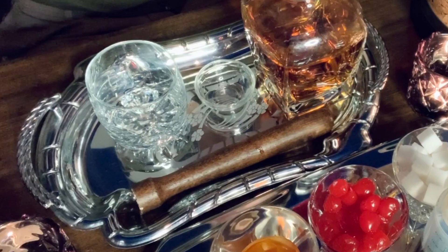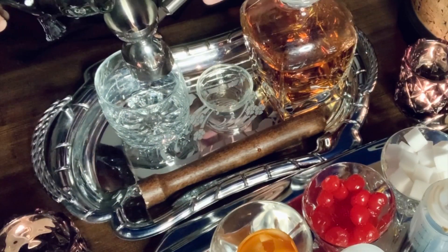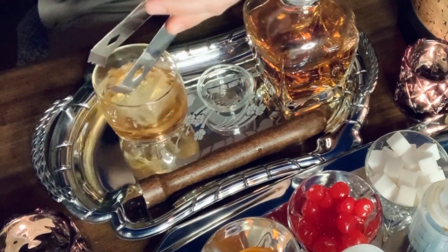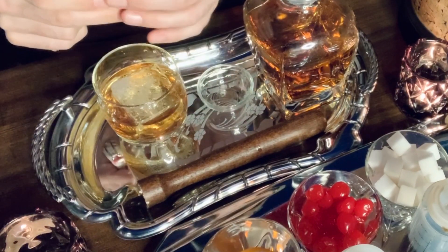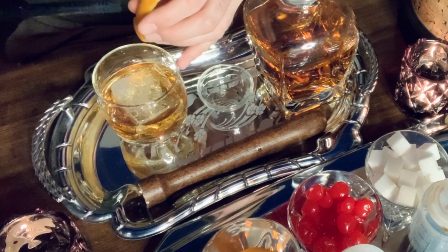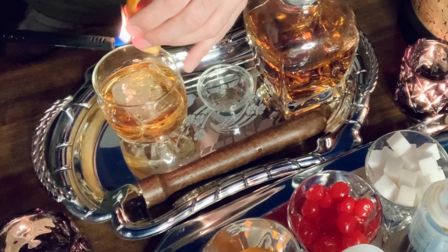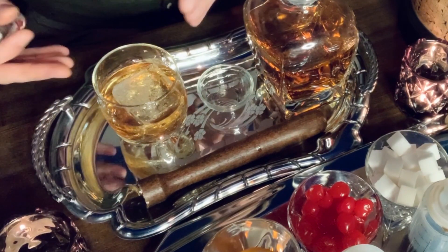Now how about a maple syrup old-fashioned? Measure a quarter of an ounce of maple syrup. For something a little different, you can actually light the orange peel garnish by holding it over your glass — the flame will ignite with the oil of the orange and coat your beverage with a smoky taste and aroma. For this one, you don't put the orange peel garnish in the drink; the smoky aroma and flavor is enough. Maple syrup old-fashioned — smells really good.